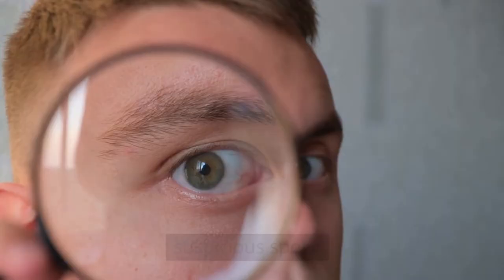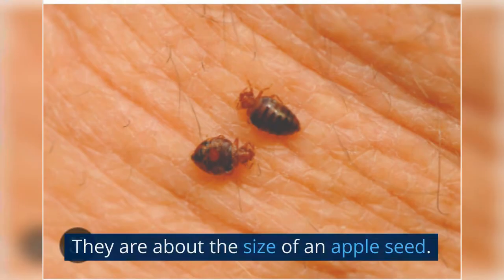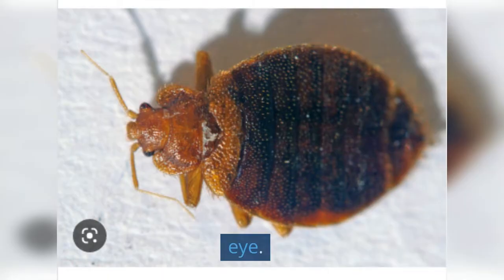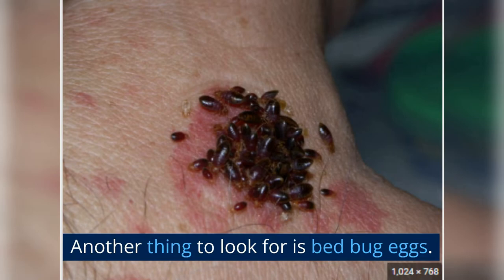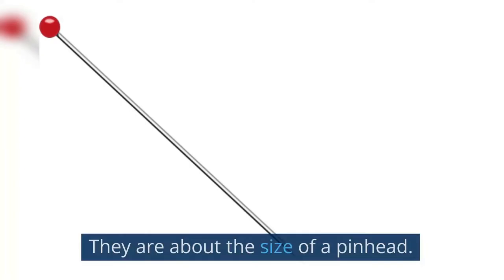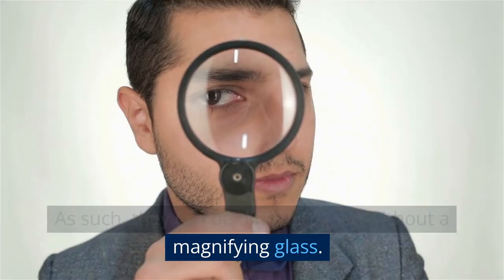Look for small, oval-shaped insects that are reddish-brown in color. They are about the size of an apple seed; however, you can still spot them with the naked eye. If you see any live bugs, you can catch them using a piece of tape. Alternatively, you can use a sticky trap. Another thing to look for is bed bug eggs. These are tiny, white, and oval-shaped — about the size of a pinhead — so they can be difficult to see without a magnifying glass.